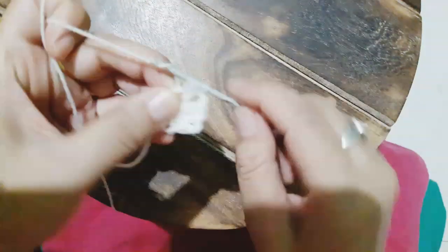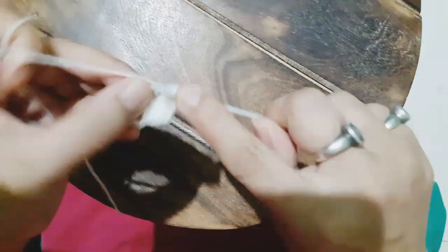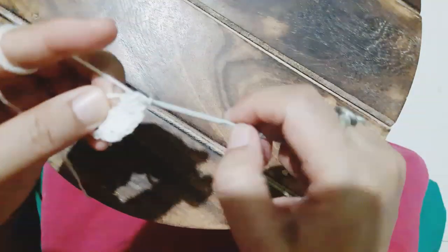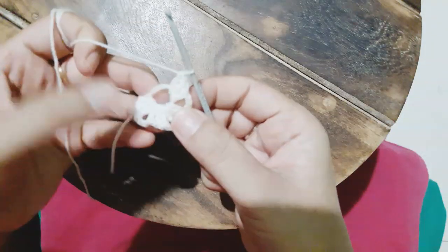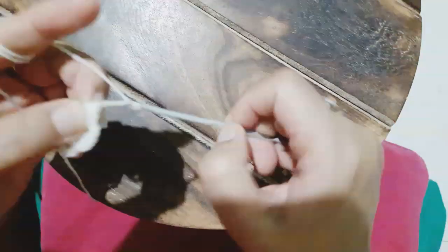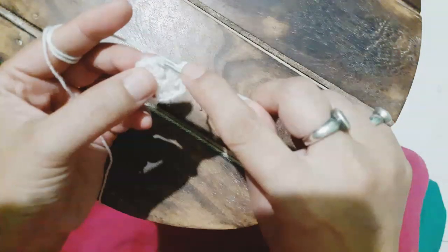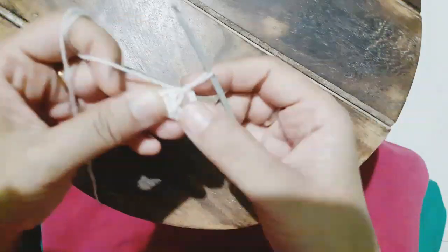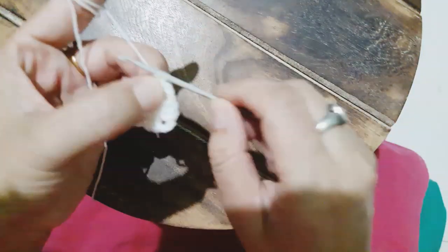For making this pattern I'm using off-white colored yarn and the hook size is number 12. Now we are pulling the tail and then with the slip stitch it's complete.